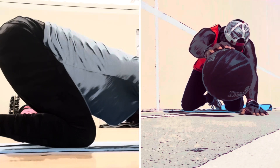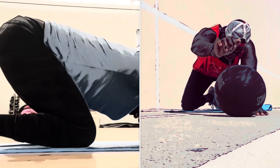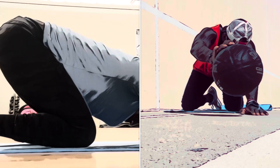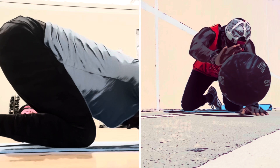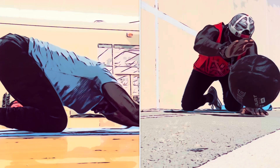We'll revisit that in a moment, but before then let's just focus on two breaths here. Breathe in. Breathe out. Breathe in. And breathe out.